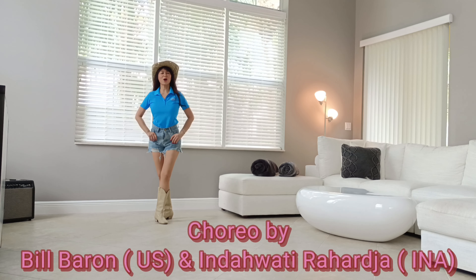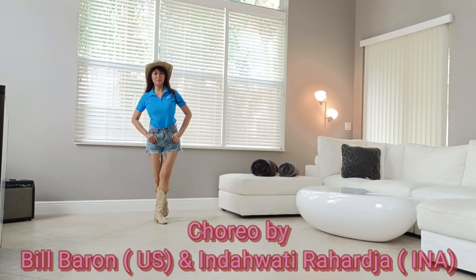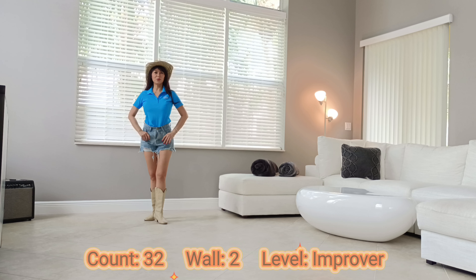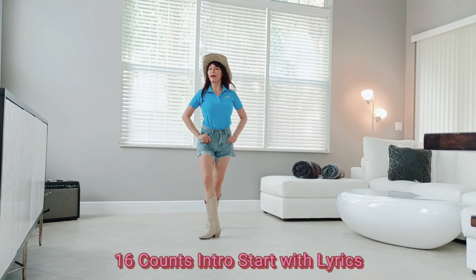The dance is called Paris, choreographed by Bill Baron of America and me from Indonesia. It's 32 counts, 2 walls, improver level. The music is Paris by Caro Emerald, same title. There is a 16-count intro — start with the lyrics. Let me show you from the back.